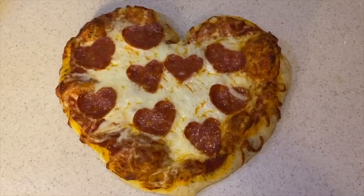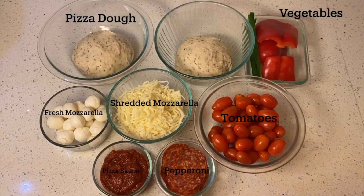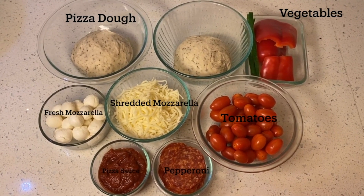The first recipe to try out is a heart-shaped pizza. For this, you will need pre-made pizza dough, shredded mozzarella cheese, and fresh mozzarella, cherry tomatoes, pizza sauce, pepperoni, and other vegetables to garnish.